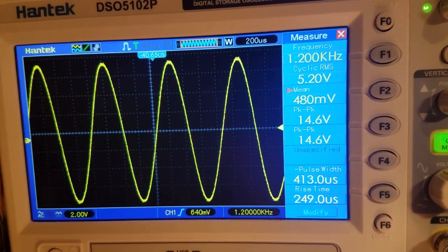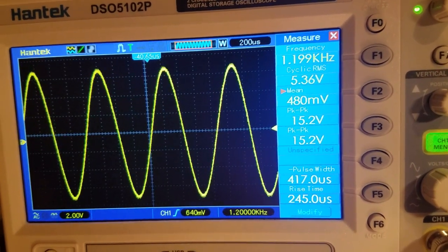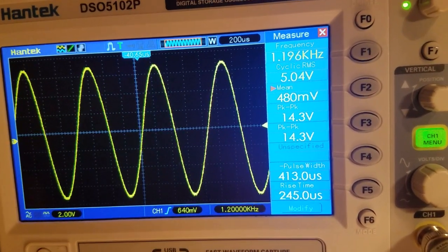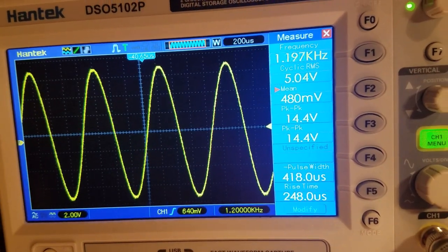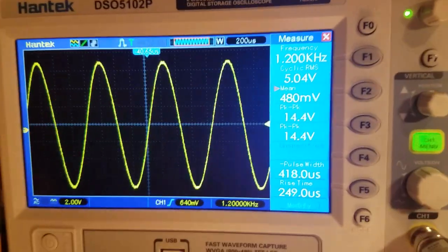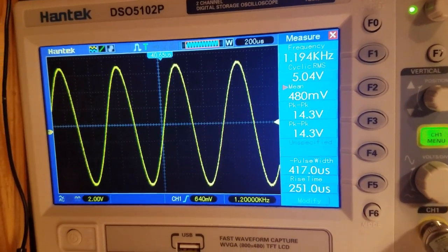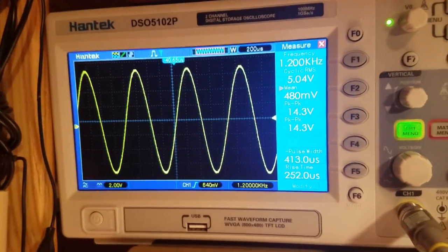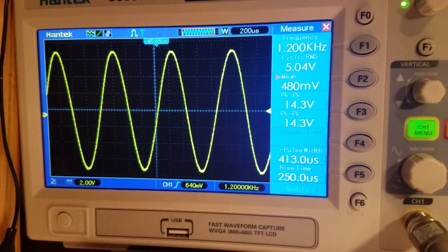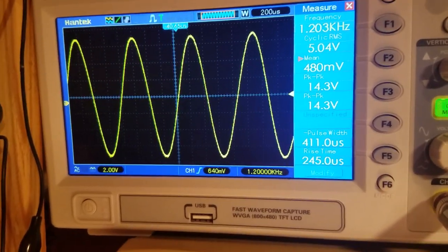It clips right there because this is a nine-volt power supply — nine volts going in — so that's what I'd expect. It's pretty good. I could use this for my amplifiers and all that. It goes up to 65 kilohertz, which is way more than what I need.